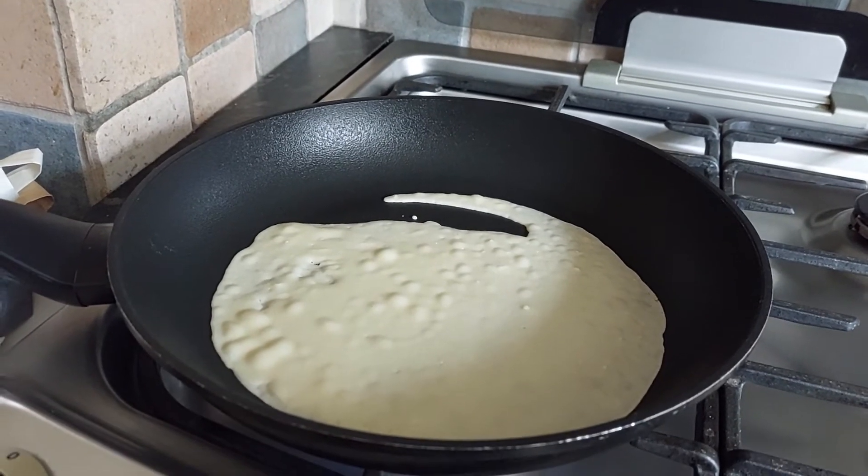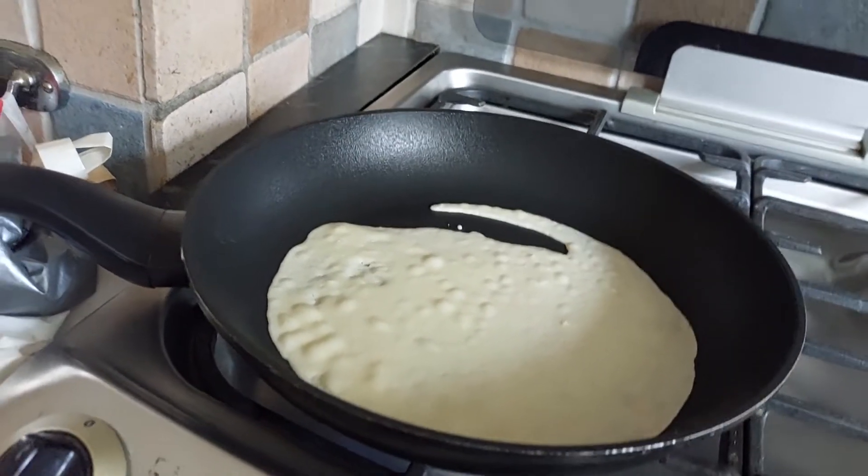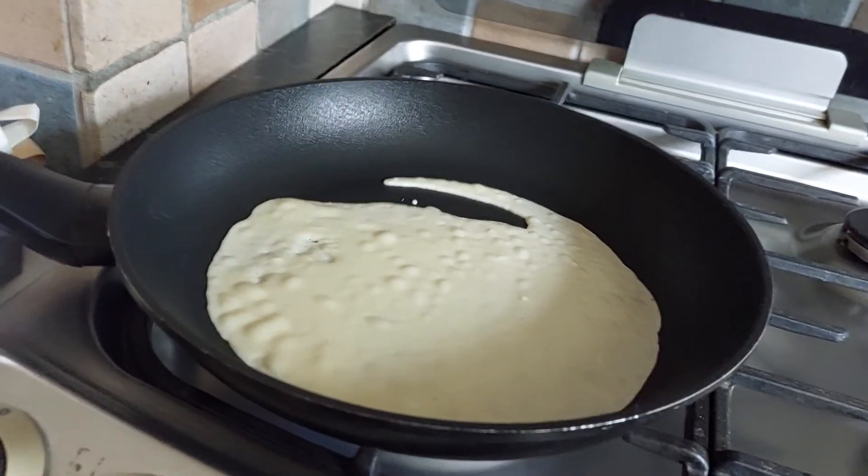Do the same with all your pancakes and see if you can get round ones. If you want it a bit thicker then add a bit more batter, or if you want it thinner add a bit less.